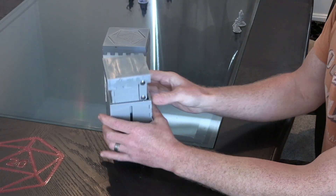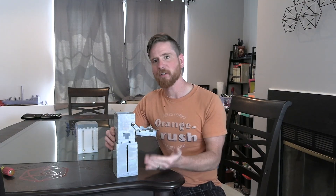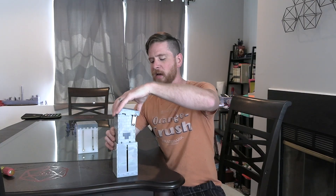Here it is — a proof of concept that actually works. The button works properly, it sits where it should, it goes up and down. Everything functions and I am pumped. Now, I don't want to call this a finished prototype because it still has a lot of things I need to fix. A lot of the tolerances are wrong and it's hard to get the top on.